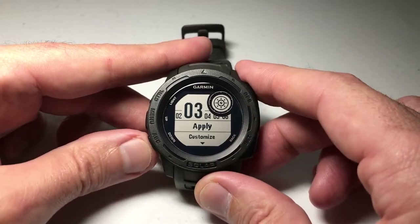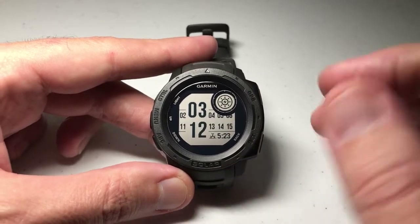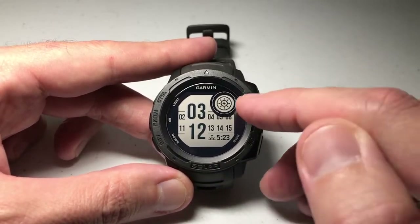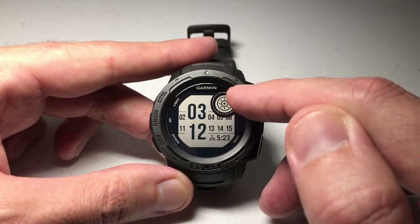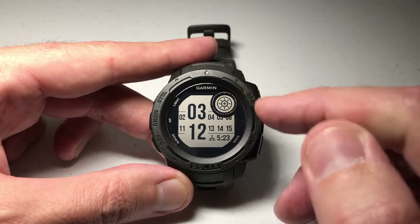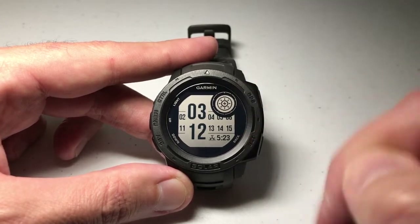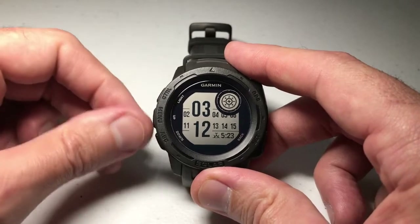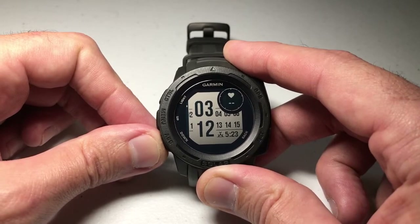Once you've selected a watch face, go down to Customize and press GPS. The key with moon phase is that this first blinking circle is the first data element you can change, and if you want moon phase it has to go in this data field. Use the up or down button to cycle through until you see the moon phase.